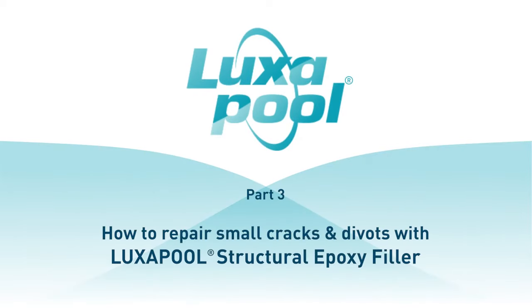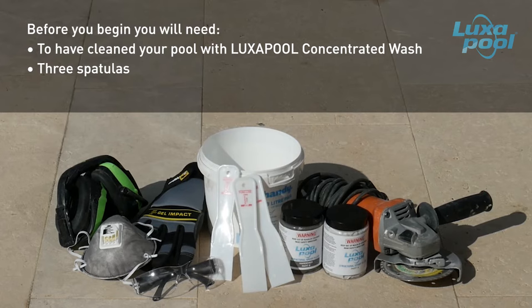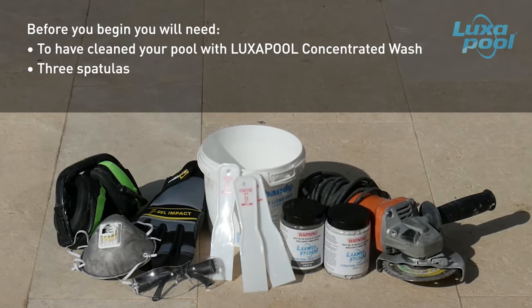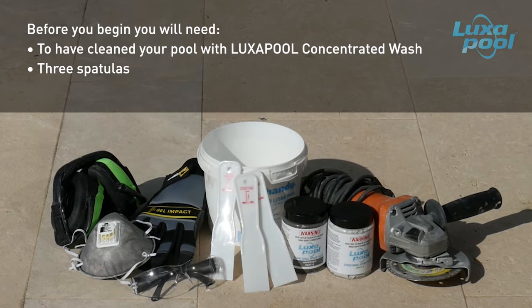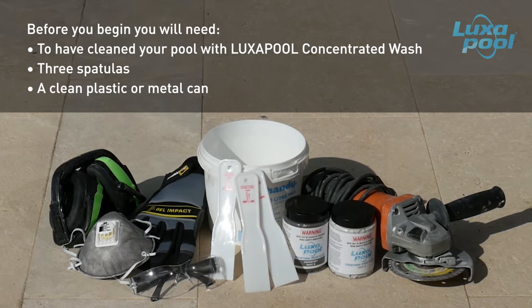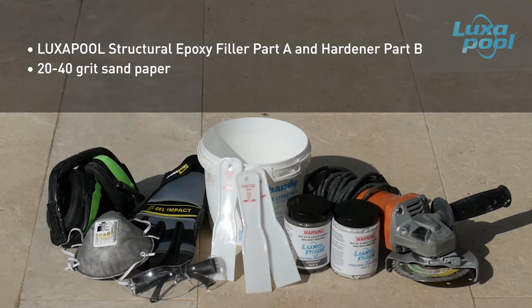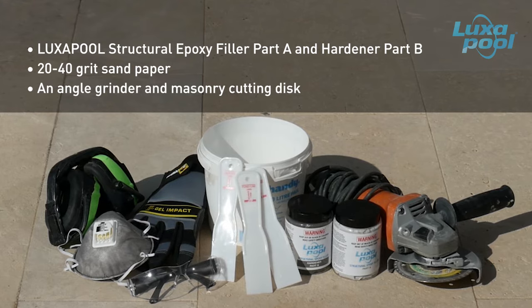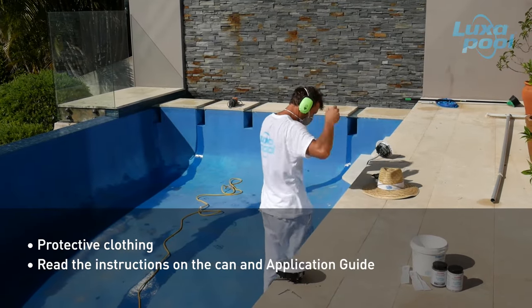This video is part of a series of videos that guide you through the steps to prepare and paint your pool with Luxapool Epoxy Pool Paint. In this video we will show you how to repair small cracks in cement pools with Luxapool Structural Epoxy Filler. Before you begin, ensure the pool surface has been cleaned with Luxapool Concentrator Wash. You will need 3 spatulas: one only for Part A, one only for Part B, and a third for mixing to avoid cross-contamination. You will also need a clean plastic or metal can, Luxapool Structural Epoxy Filler Part A and Part B, 20-40 grit sandpaper, an angle grinder with a masonry cutting disc, and protective clothing including gloves, dust mask, safety glasses, earmuffs, safety boots and hat. Always read the instructions on the can.